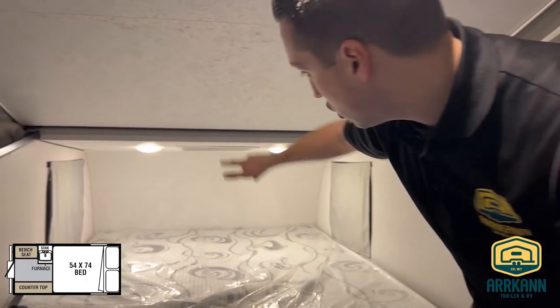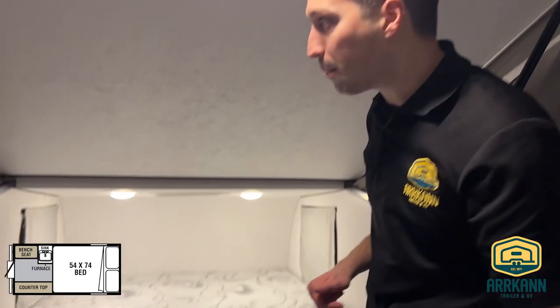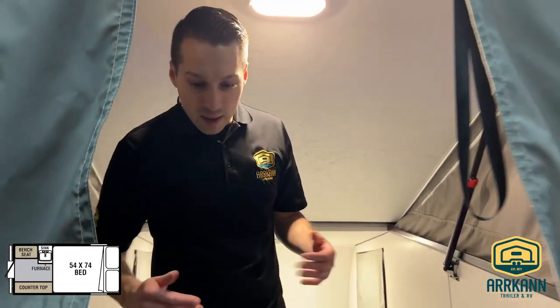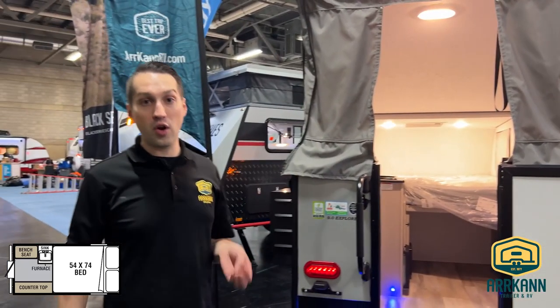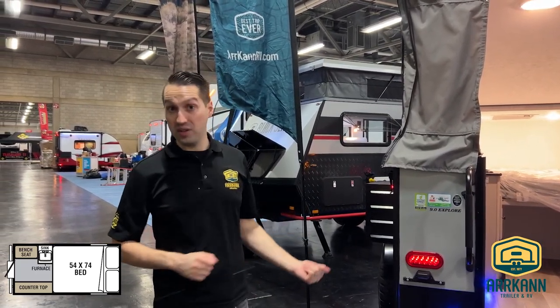And then of course your bed. You've got two reading lights and two windows with blackout blinds that go over top of them. Fully loaded, as far as off-the-grid camping goes, this is kind of where you want to be. It's only about 1,500 pounds, so very towable. If you have a smaller SUV or small crossover type vehicle, you can pull this guy.